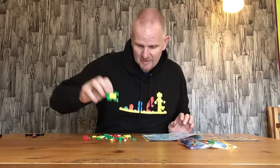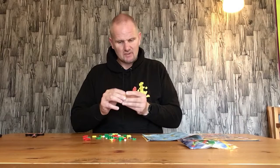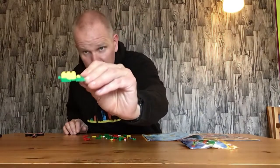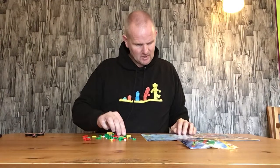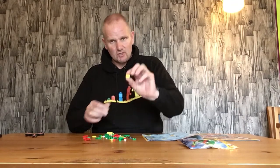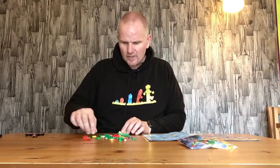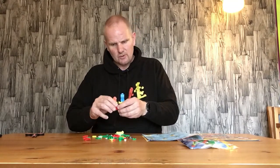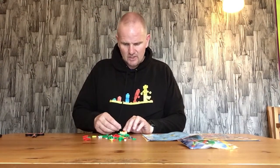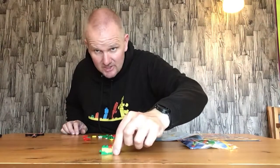Then we have a green two by one base plate with a male connector bar on the back — that'll be the feet for the dragon. Then we have two yellow three by two base plates; these go together and on the back. Then a yellow two by one brick with studs on the side, a red two by one with two male connector bars, and a green two by two base plate goes on top. That's our dragon so far.